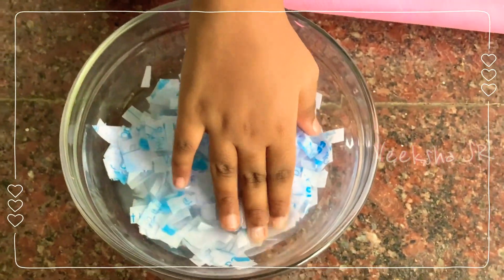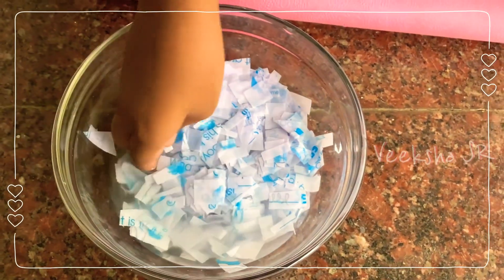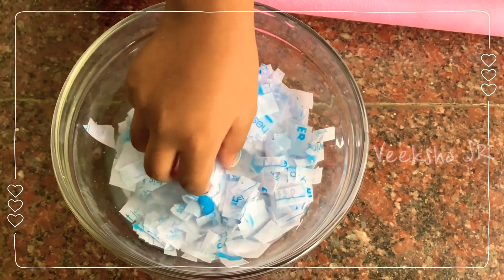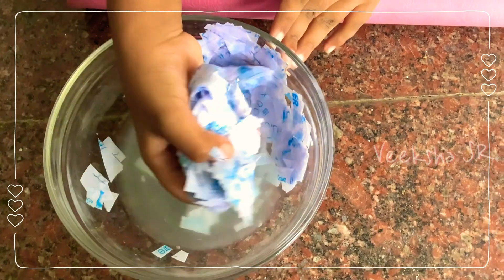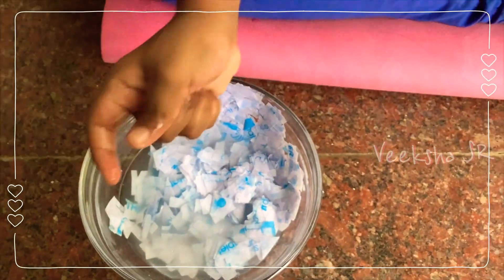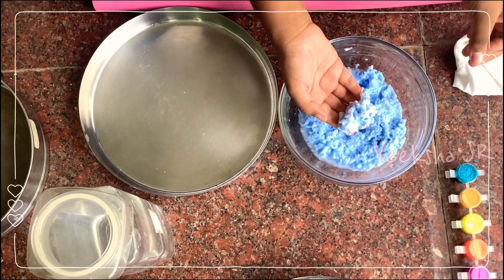After 12 hours, let's go and see. See, after soaking 12 hours, you should grind it. I'm just showing you to know the quantity. After grinding, it will look like this.